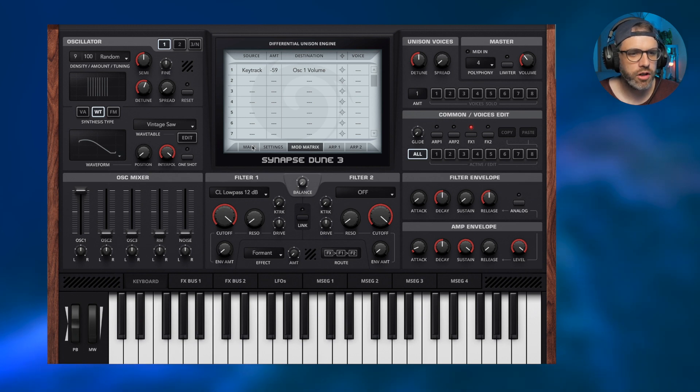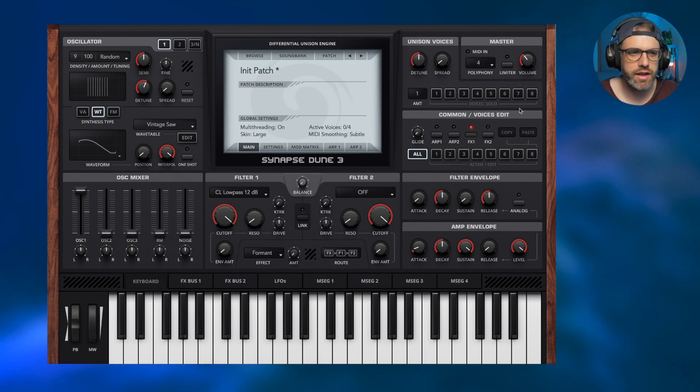Let's move on to the voices. I'm going to close the mod matrix and focus on these voices. I'm going to increase all voices to eight and increase the polyphony to a minimum of eight — I'll put it on 16 for now, since depending on what you're playing you may need more polyphony. What we're going to do with these voices is solo each one at a time. The first voice will be panned classic left and the second voice classic right.